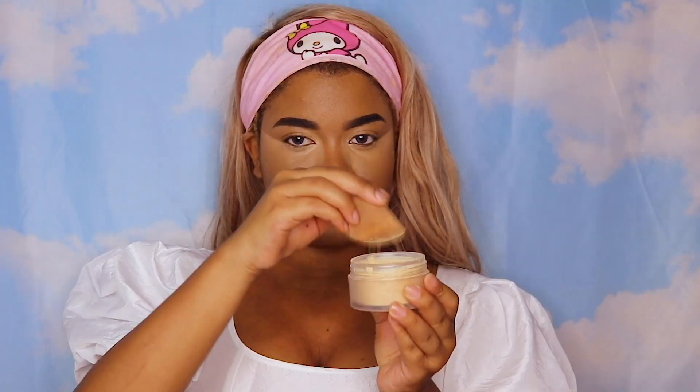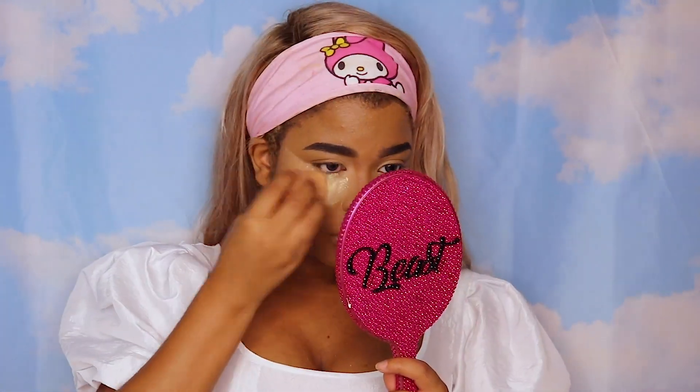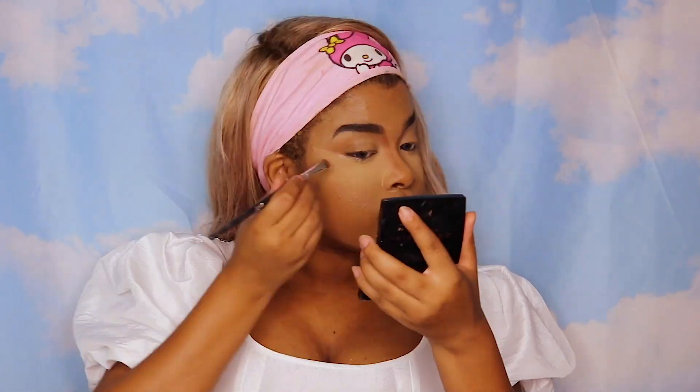Now I'm filling in my brows with Anastasia's Dip Brow in Ebony, just the way I normally do my brows. Next I'm going to set my face with Laura Mercier's Translucent Powder in Honey — I've really been loving this lately. Now I'm gonna go ahead and contour with this Anastasia bronzer, and I'm also going to hit the sides of my eyes to give myself a more lifted look.